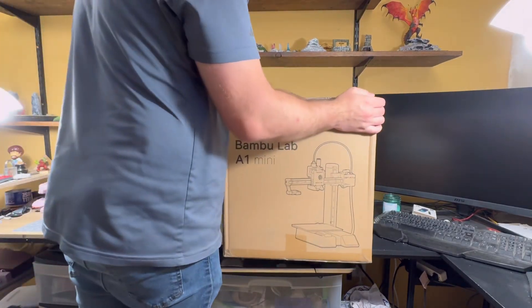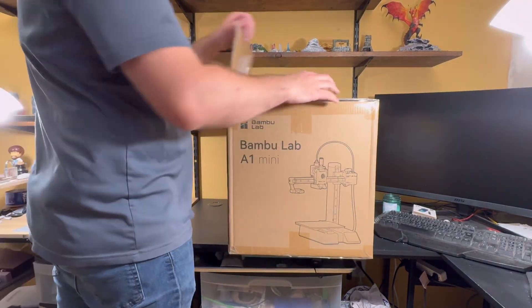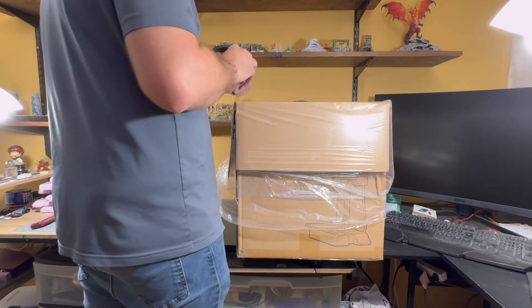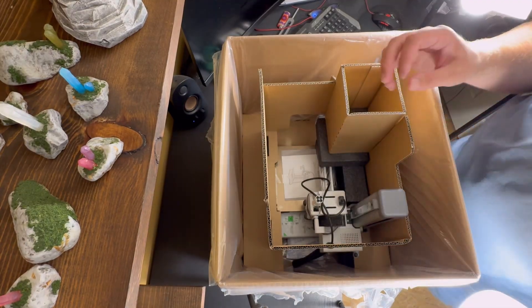This is supposed to be the 3D printer for everyone — the one that finally delivers on the promise of a true plug-and-play experience. Bamboo Lab makes a pretty bold claim that you can go from a sealed box to starting your very first print in about 20 minutes.